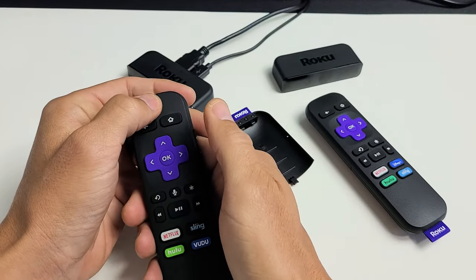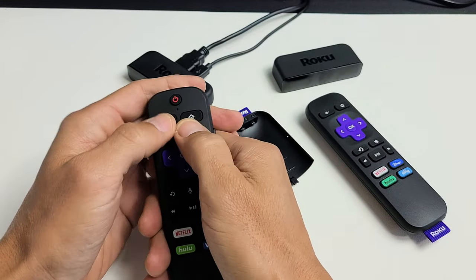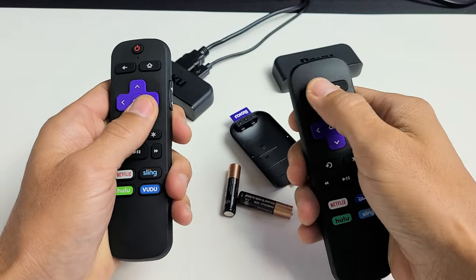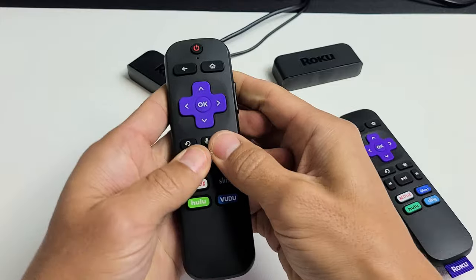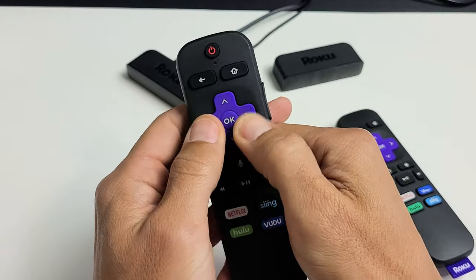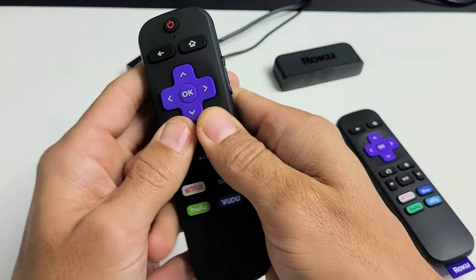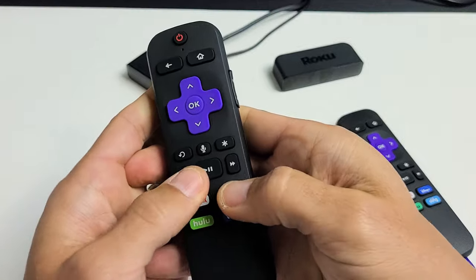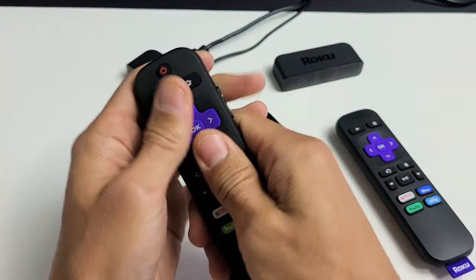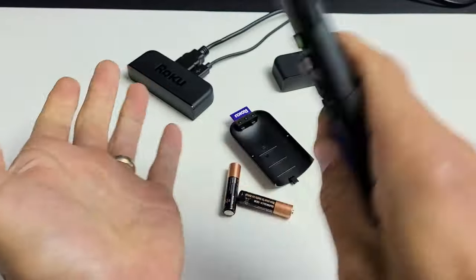You want to spam every single button. If you have the Roku Premiere Plus, start with the power button and go all the way down every single button. If you have the regular remote, just start spamming every button and keep going all the way down — make sure the battery is out. Sometimes one of these buttons could be stuck from water, sweat, or lotion. If there's an issue with one button, it can cause issues on other buttons on the remote as well. Keep spamming all the buttons and give it a couple of whacks.